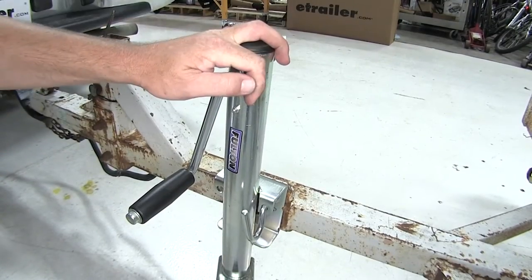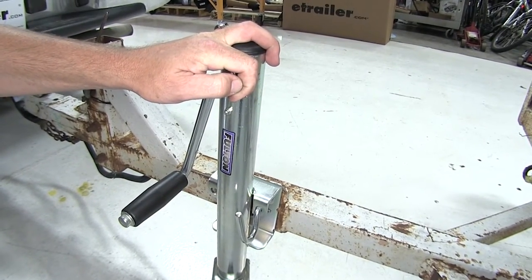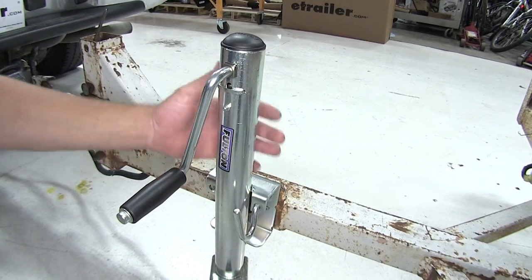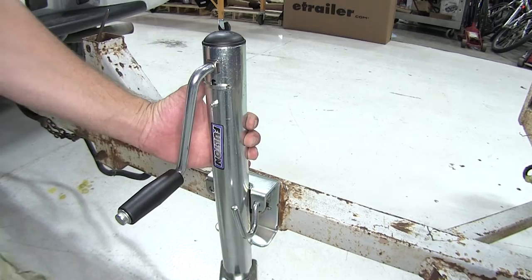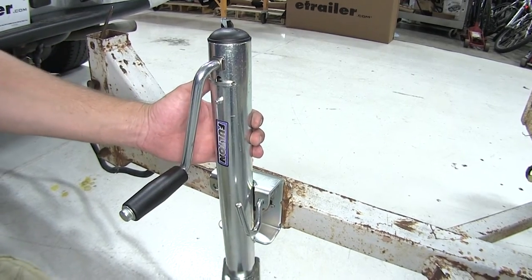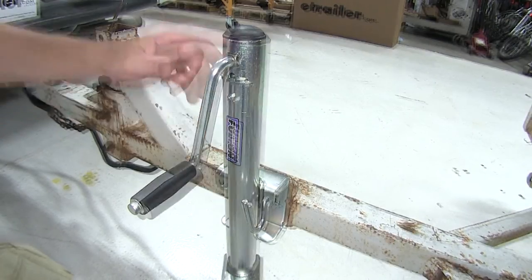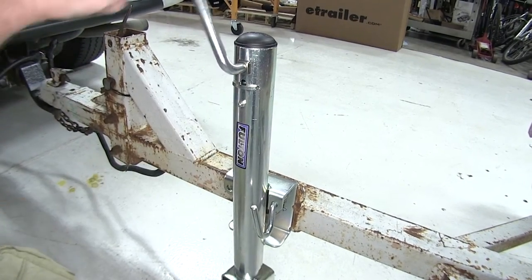Our jack is perfect for marine or recreational uses. It's got the Z-Max 600 zinc plating so it'll resist rust and corrosion even in salt water conditions. The jack itself is heavy gauge steel construction, and we've got an ergonomic design Side-Wind Jack.